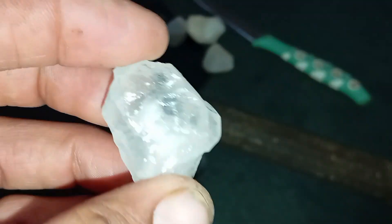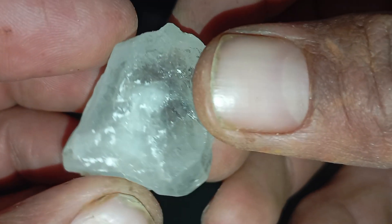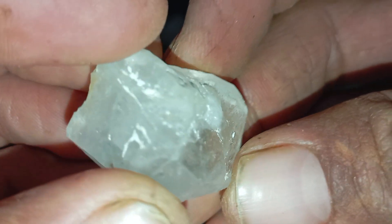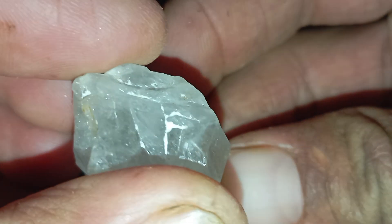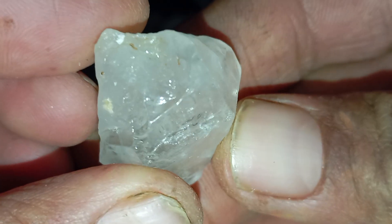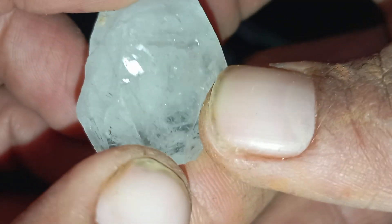Test 8 — Heat Resistance Test. Use with caution. Diamonds tolerate extreme heat. Heat the stone briefly, then drop it into cold water. A real diamond remains intact, while a fake stone may crack or break. This method can destroy valuable stones, so use it only for learning purposes.